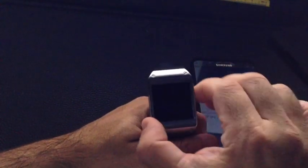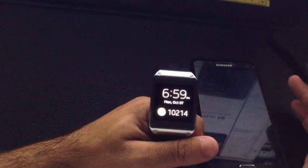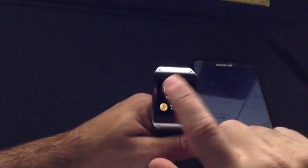Within the S Health application, you can track your calories consumed, if you exercise, if you run, if you walk. In this case, I've enabled the watch face so that I can actually see my steps for the day.